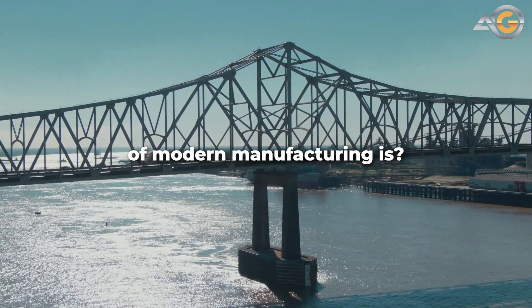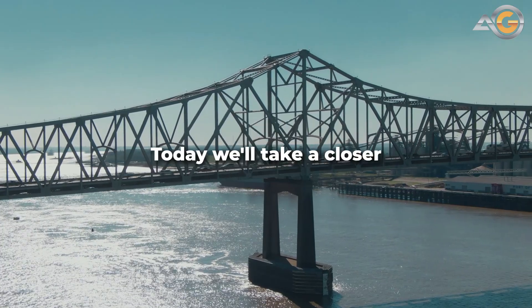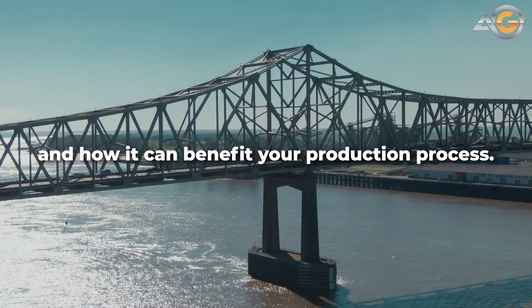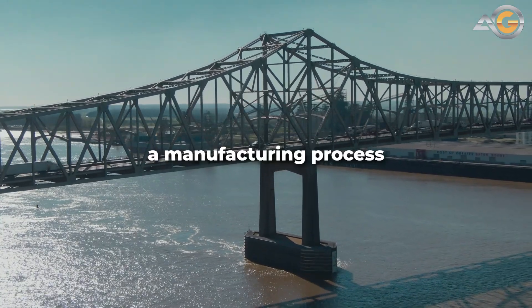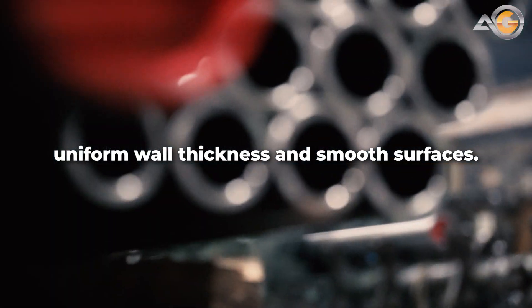Have you ever wondered what the backbone of modern manufacturing is? Look no further than the humble but mighty DOM tubing. Today we'll take a closer look at what DOM tubing is and how it can benefit your production process. DOM stands for Drawn Over Mandrel, a manufacturing process that creates precision steel tubing with uniform wall thickness and smooth surfaces.